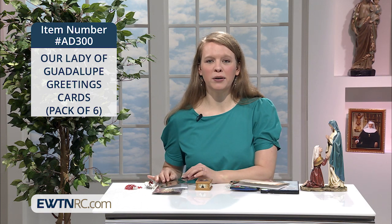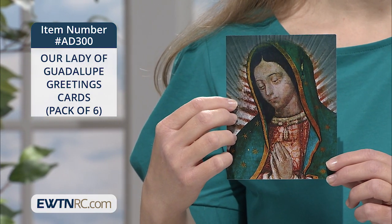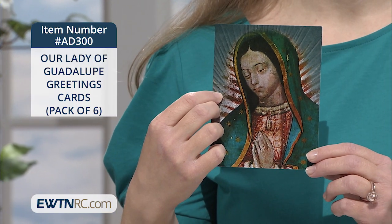These feature Our Lady of Guadalupe. They come in a pack of six — I'm showing you one here. On the front is an up-close image of the miraculous image of Juan Diego's Tilna.